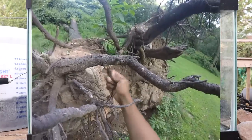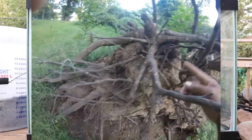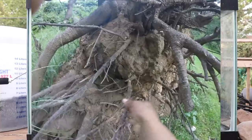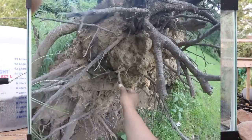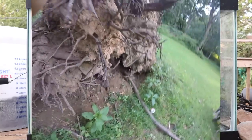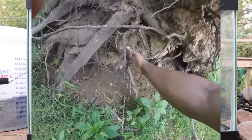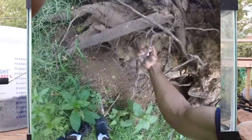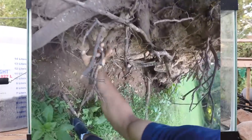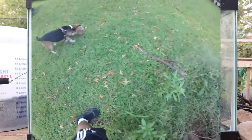Depending on how long the tree has been down — if it recently fell, it may be harder to remove the roots and you may need a saw. But if the tree has been down a while, the roots will break off easily. I don't recommend going and killing a live tree — if the tree still has leaves and life, leave it alone. Less trees is definitely not good, so don't go killing live trees. But if you come across a tree that has already fallen, go ahead and take off the roots.